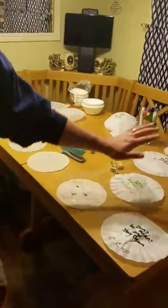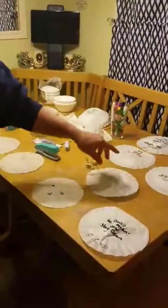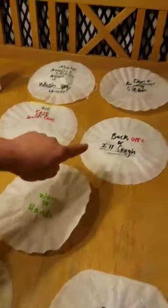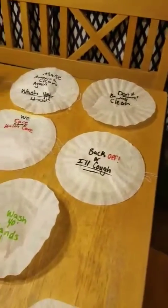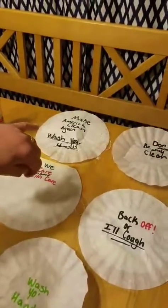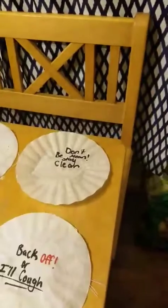After you've made it, you can get a little creative. Write some creative sayings on here: wash your hands, back off or I'll cough, we care about health care, make America clean again, wash your hands, and don't be mean, stay clean.